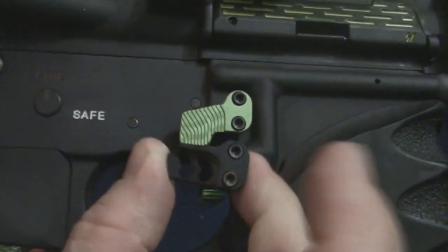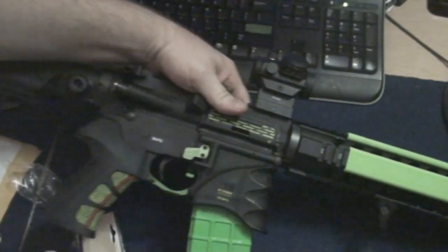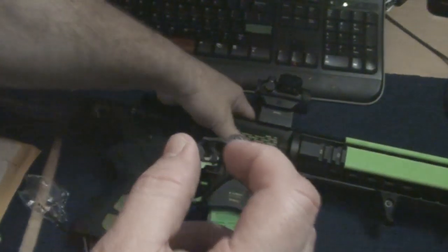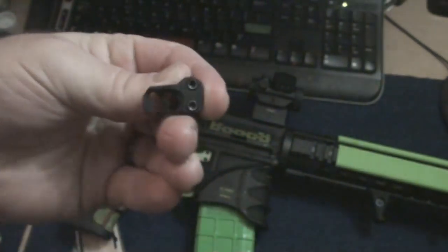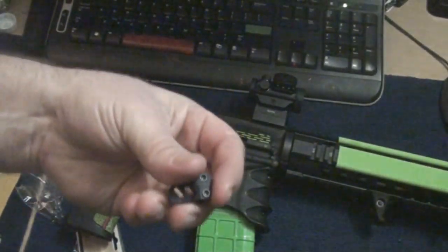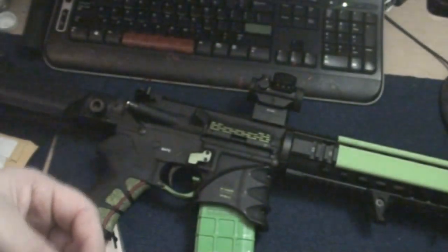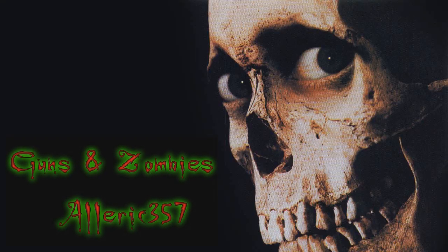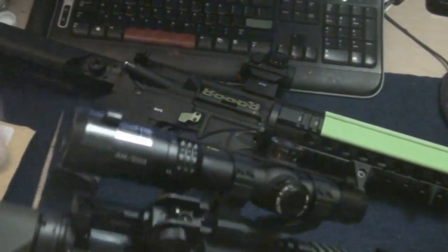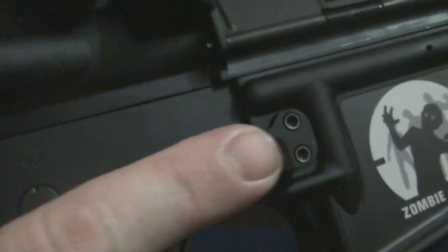XMR1, XMR2 — so the XMR1 comes down like that, but the XMR2 just goes straight back. Slotted, yeah, a nice purchase on it. That's nice. So there's a look at it — give me a second to go ahead and put it on Bridget. All right guys, so here it is on the rifle. Look at that, it's very nice, I like that.